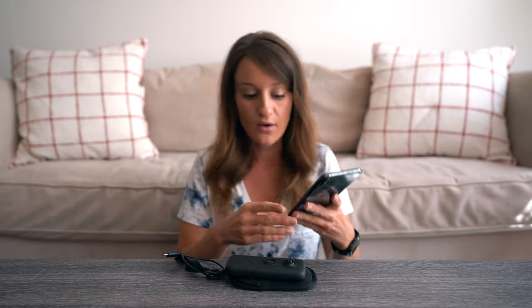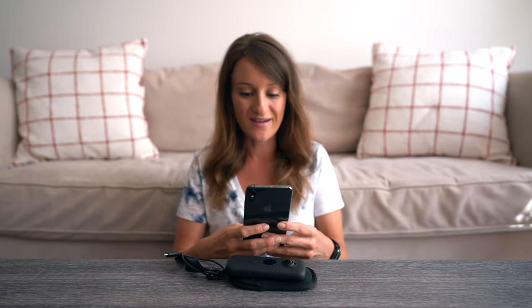With this camera, I'm able to upload things to my phone, edit right on my phone, and get content up immediately, which I feel like is very important because sometimes if I sit on content for a while, I forget about it and I never post it. So I'm going to show you guys how I edit with the Insta360 ONE X app.